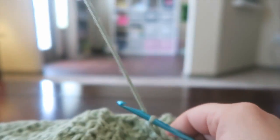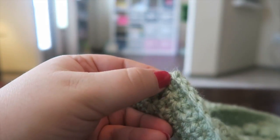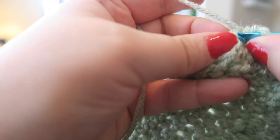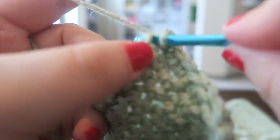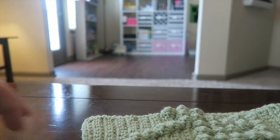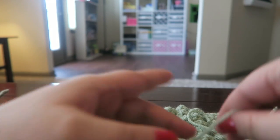Go ahead and finish the border. When you get to the corners, put three single crochets. Coming to the end of this round — in this last stitch here — we're going to put two single crochets only: one and two. Then we're going to slip stitch into the very first single crochet — not the chain one, but our very first single crochet. Then yarn over, drop our hook, cut a nice size tail, pull the yarn over, and tighten.